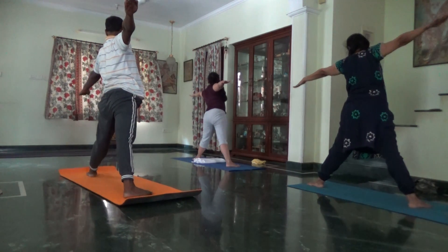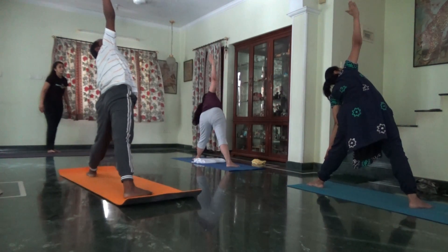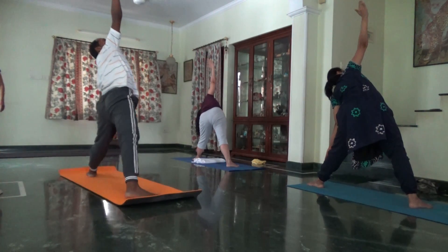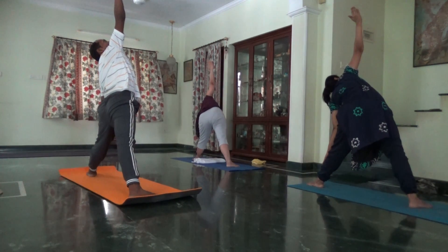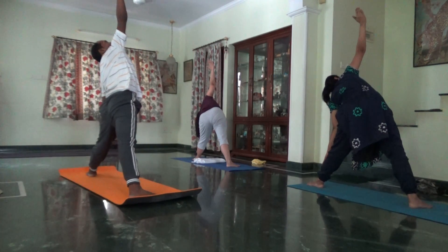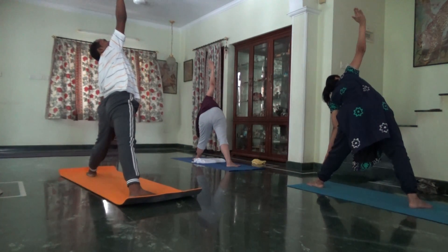Drag the body forward. Place your left palm below the knee. Turn the head to the opposite side. We can go deeper, left palm goes below the knee. Abdomen engage.